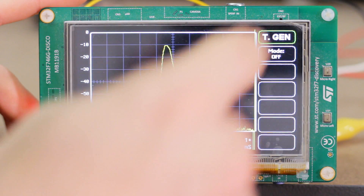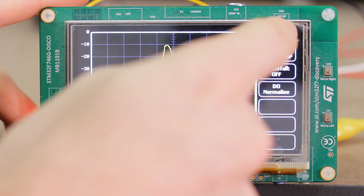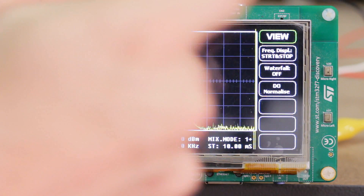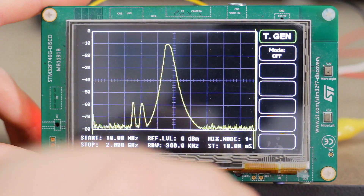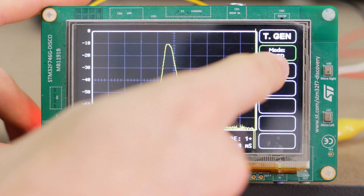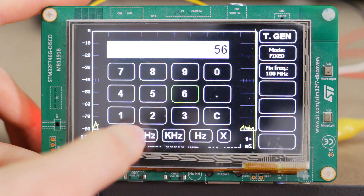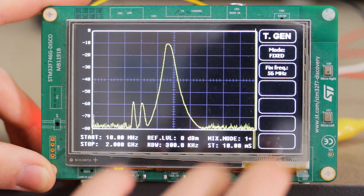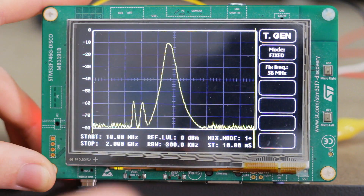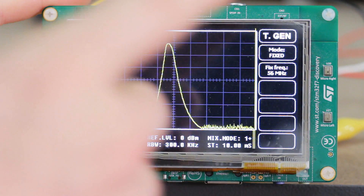With the menu system I've got a bunch of top-level menu items — for example the view menu and the tracking generator menu — and they've all got their own sub-options. Inside the sub-options, for example with the tracking generator, there's a few modes such as a fixed mode where you can set the frequency. This doesn't actually do anything yet — I haven't implemented the functionality, it's just a display. But I have implemented functionality elsewhere in the menu.